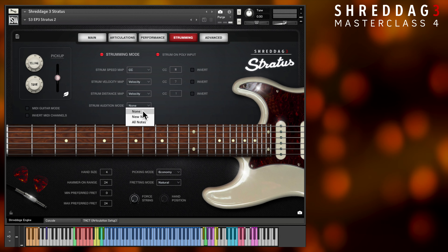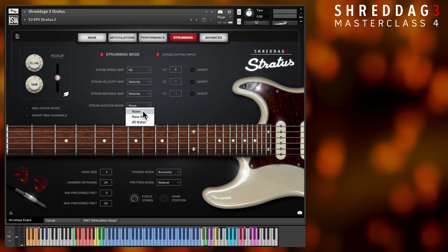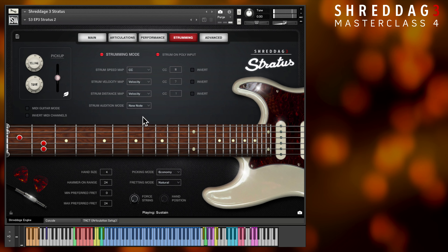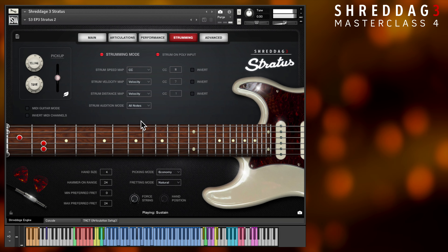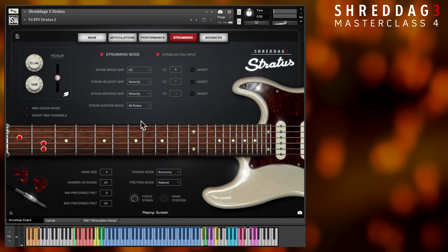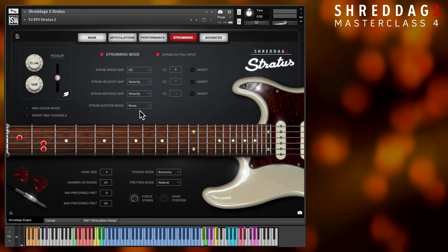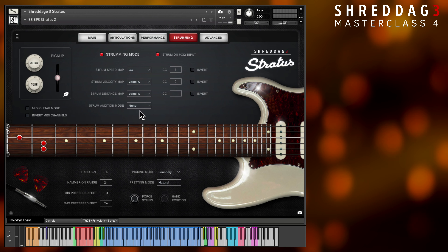The option 'new note' will play the corresponding note for every key you press, whereas the option 'all notes' will play the entire voicing on every key, so you can hear the exact tone of the chord based on how it's voiced across the strings. You'll want to turn off strum audition when prepping the track for your song, as the notes generated are not tracked in Shredditch 3's virtual guitar algorithm. Many features dealing with string algorithm realism and other performance parameters will not function correctly for any voices played by strum audition.